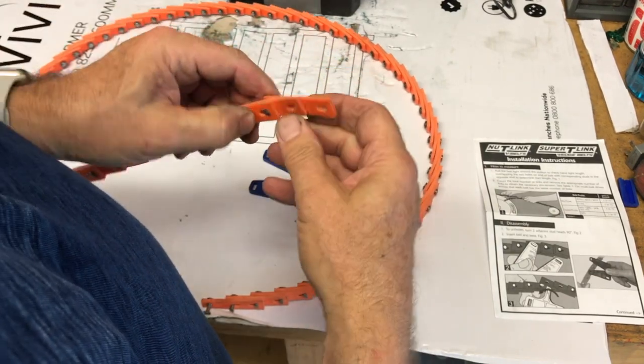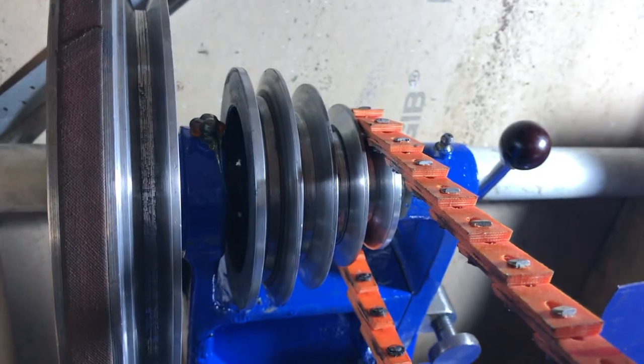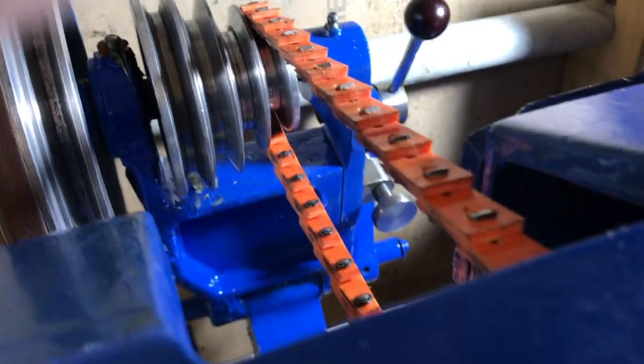Before I actually go ahead and do that, I'll measure what length I need. The link belt is now installed and seems to be working okay.